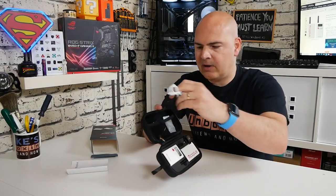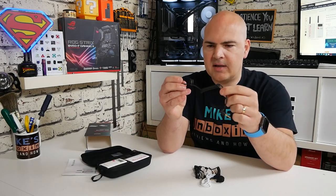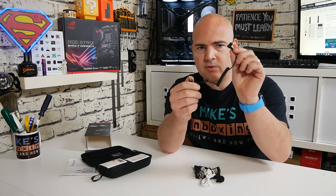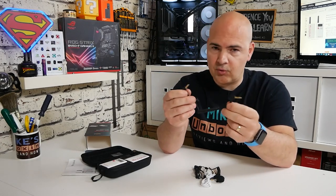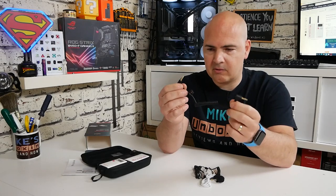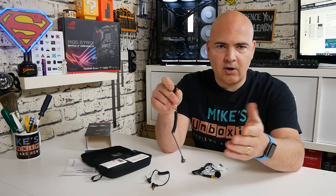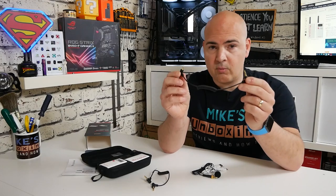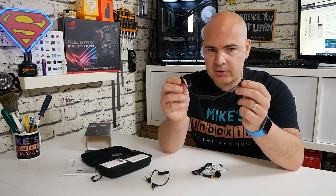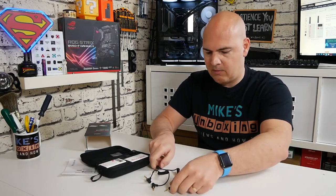There are a whole bunch of cables. The first is for TRRS devices — it goes from the receiver into a mobile phone, Android, iPad, or tablet. If you're using a regular DSLR, mirrorless camera, or camcorder, you use the TRS cable — the standard three-prong 3.5mm version. So you can use either one of those depending on your device.